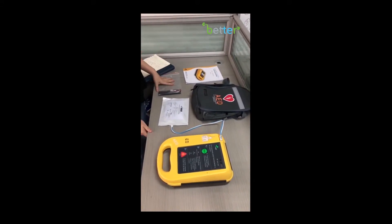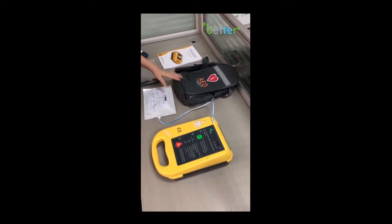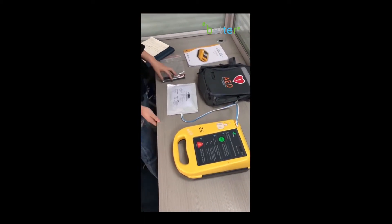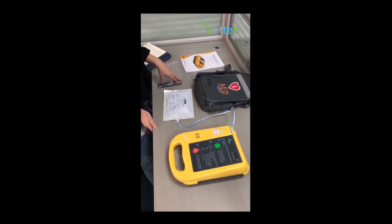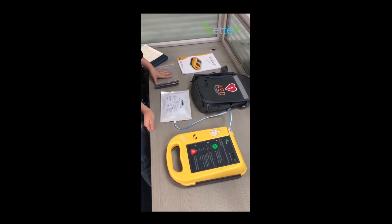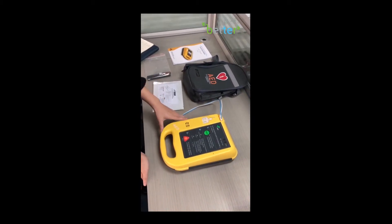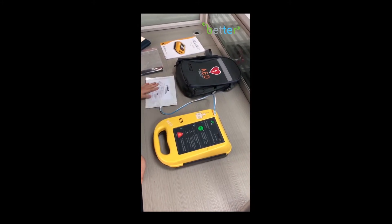First, you can see the whole set includes a user menu, portable bag, and two batteries. The M1 battery can stand by for 5 years and it's easy to change. And this is the electrodes, and this is the automatic external defibrillator.